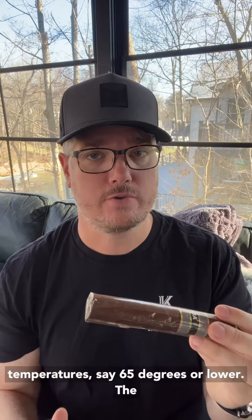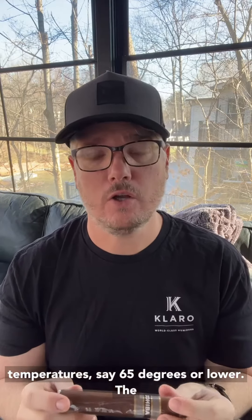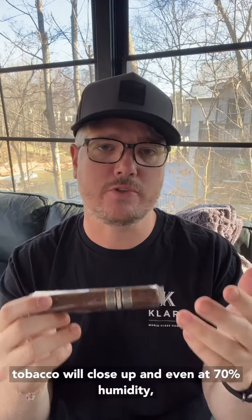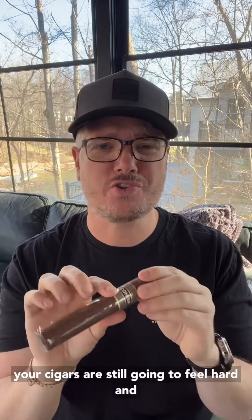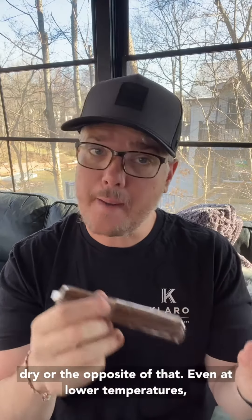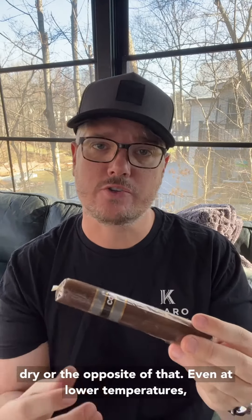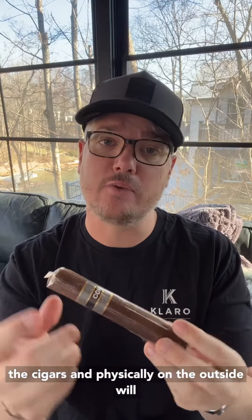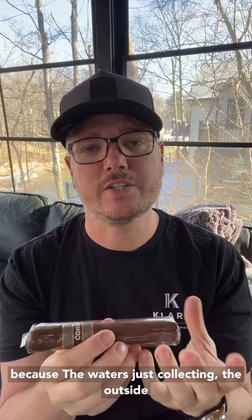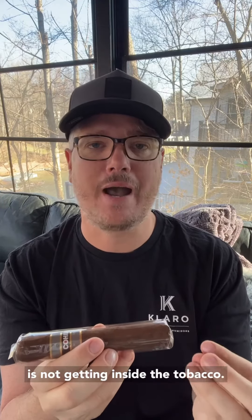At lower temperatures, say 65 degrees or lower, the tobacco will close up. And even at 70% humidity, your cigars are still going to feel hard and dry. Or the opposite of that — even at lower temperatures, the cigars physically on the outside will be wet, but inside they'll still be really dry because the water is just collecting on the outside and it's not getting inside the tobacco.